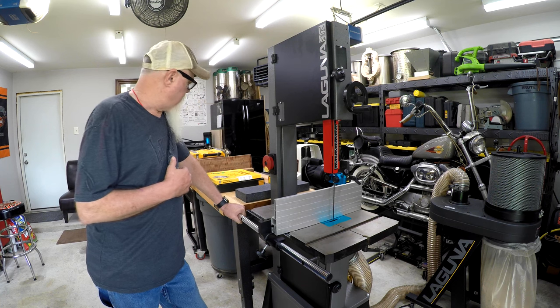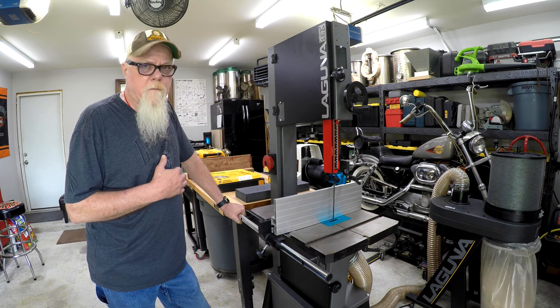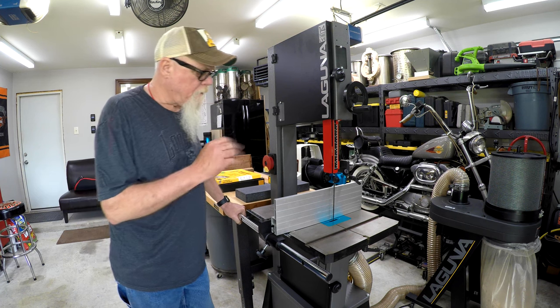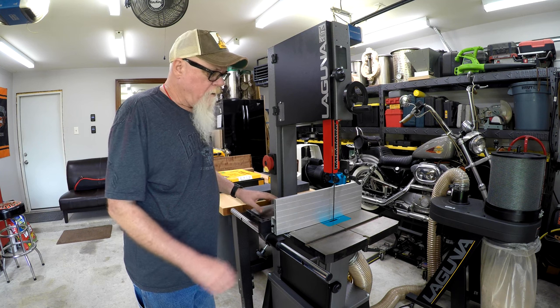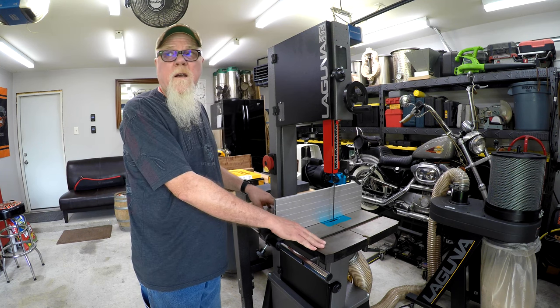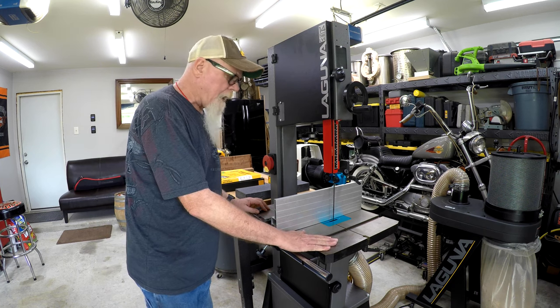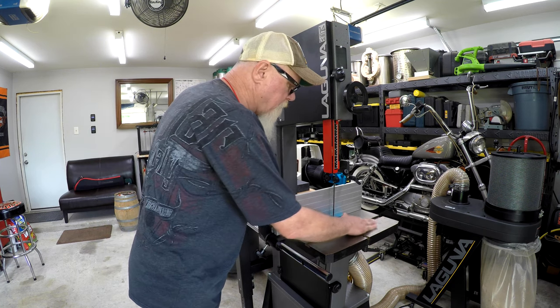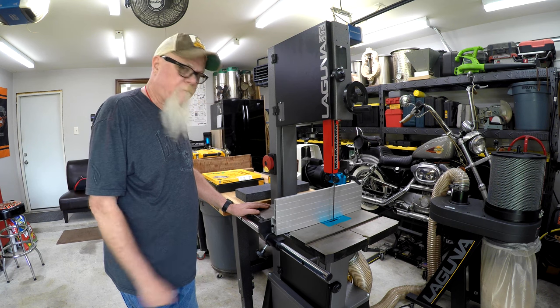We'll take this blade off and put the Resaw King blade on it and I'll kind of show you how that looks. And it's also a good opportunity to clean the table. I'm in Texas, so humidity and moisture around here — man, you've got to stay on top of that. I've actually let this go a little too long, so we'll clean that up a little bit too while we're at it. Let's get at it.